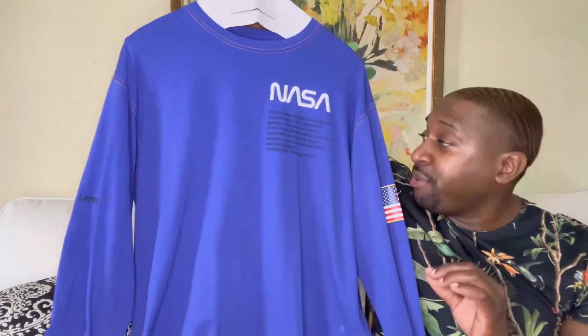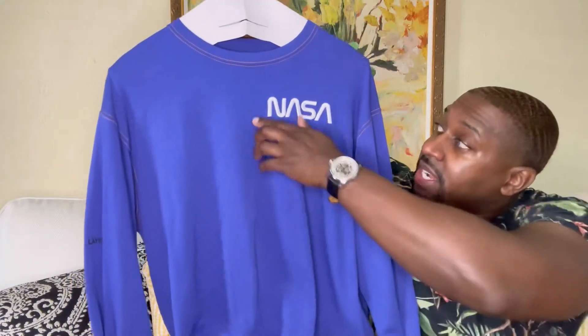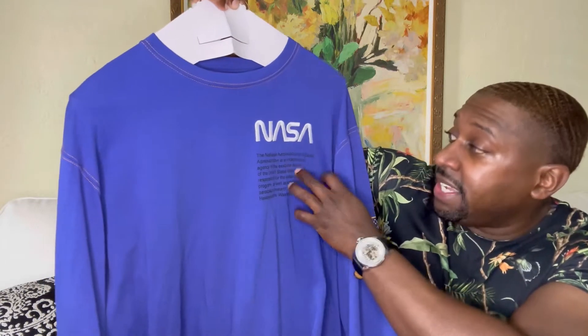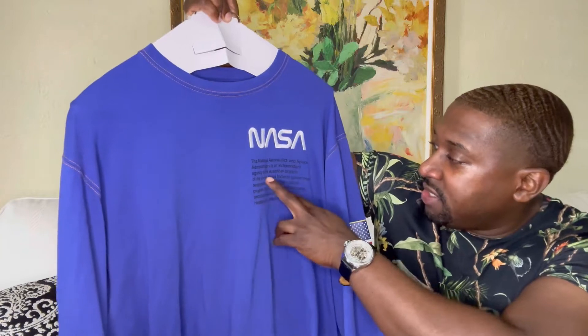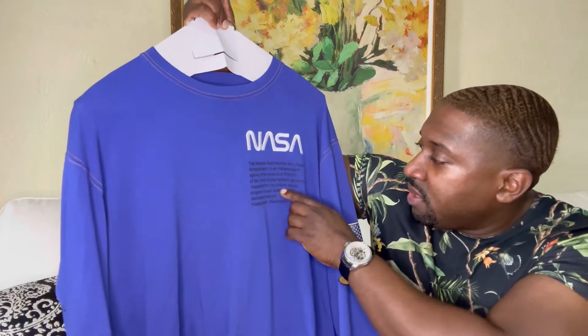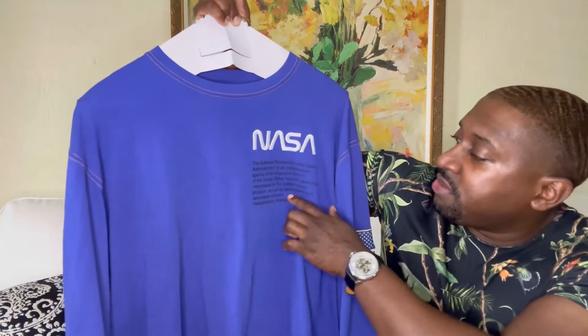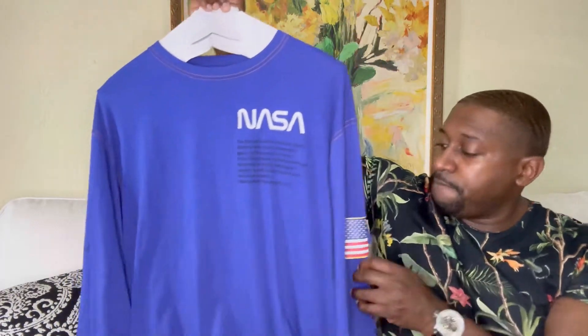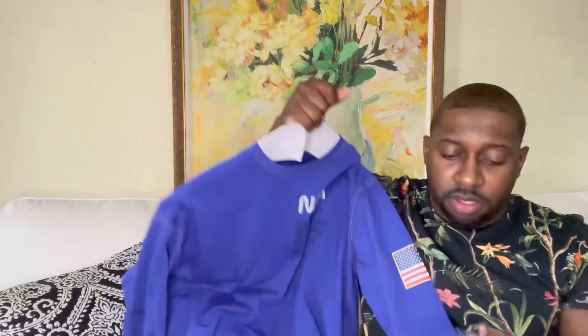Starting off with the shirt — check it out. What I love about Hiromi pressed-on is the attention to detail. This resembles the NASA program. You have small handwriting right here, very low key, but it does say 'Aeronautics and Space Administration is an independent agency of the executive branch of the United States federal government responsible for the civilian space program, as well as aeronautics and aerospace research. Headquarters: Washington DC.'